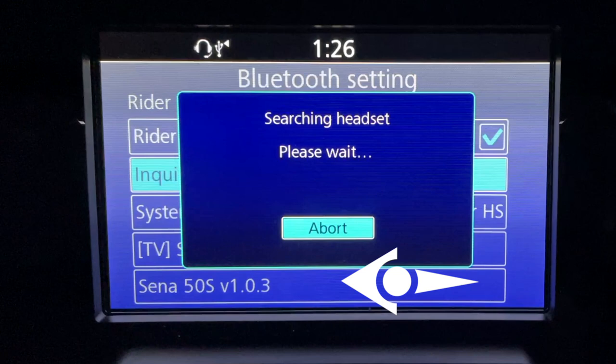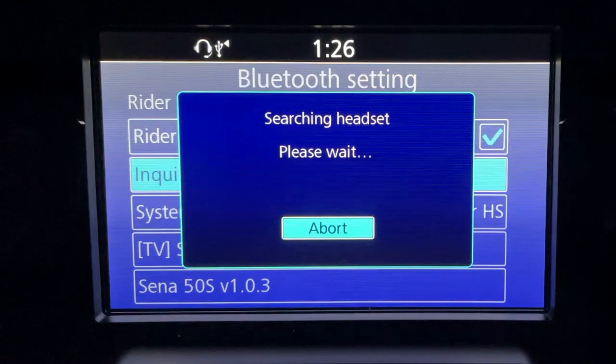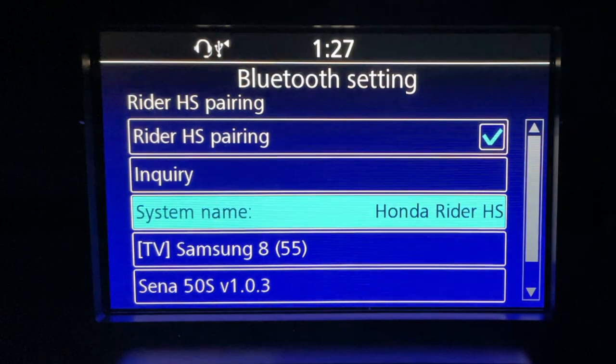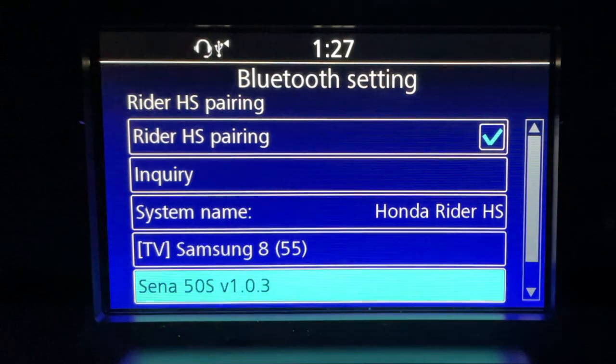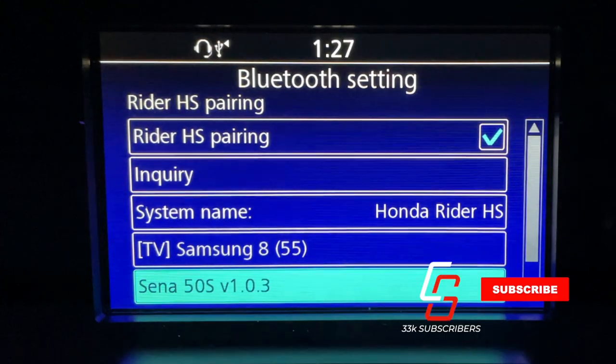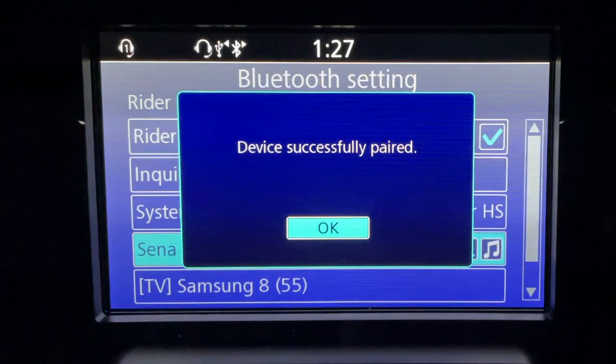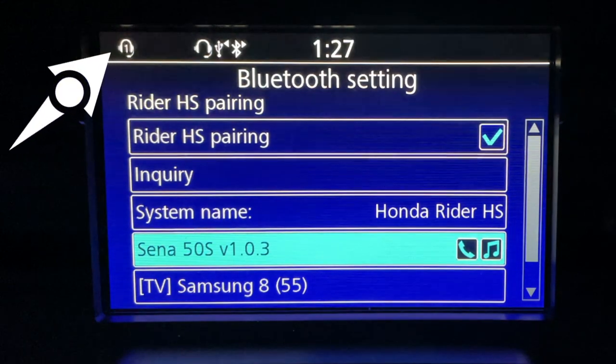Of course, if you have the 50R, that's what will show up down there. But once you see that underneath that dialogue, go ahead and click the abort button — you do that by pressing the enter key on the jog dial. Now use the jog dial to scroll down to SENA 50S and press the enter key again, and it will instruct the Goldwing to pair to that headset. Once the device is successfully paired, you should see a headset icon in the upper left side of the screen with either a number one or a number two. The number one indicates that it's the rider headset; a number two would indicate the passenger headset.